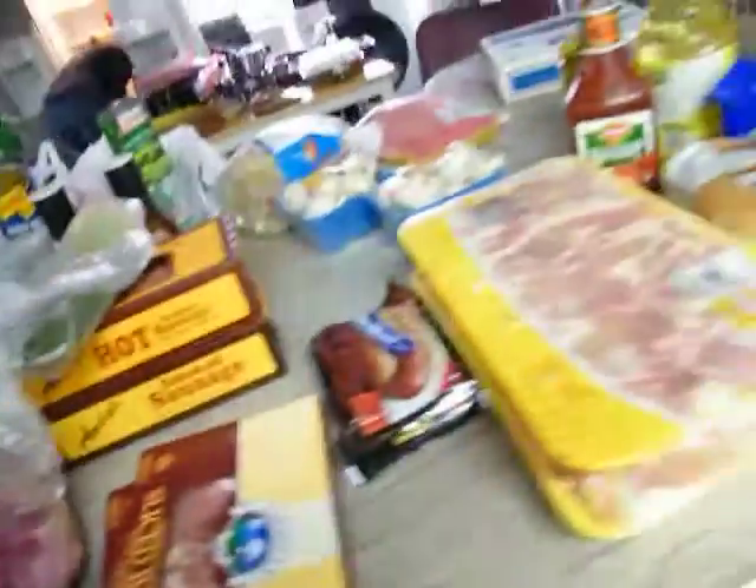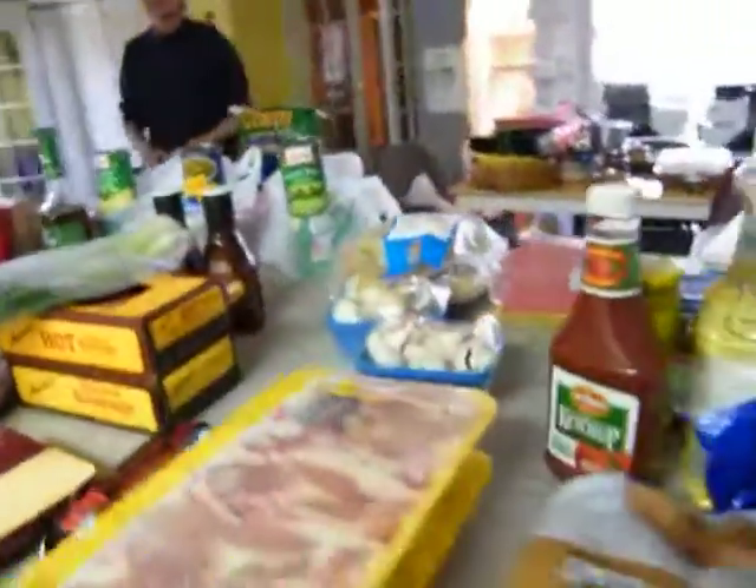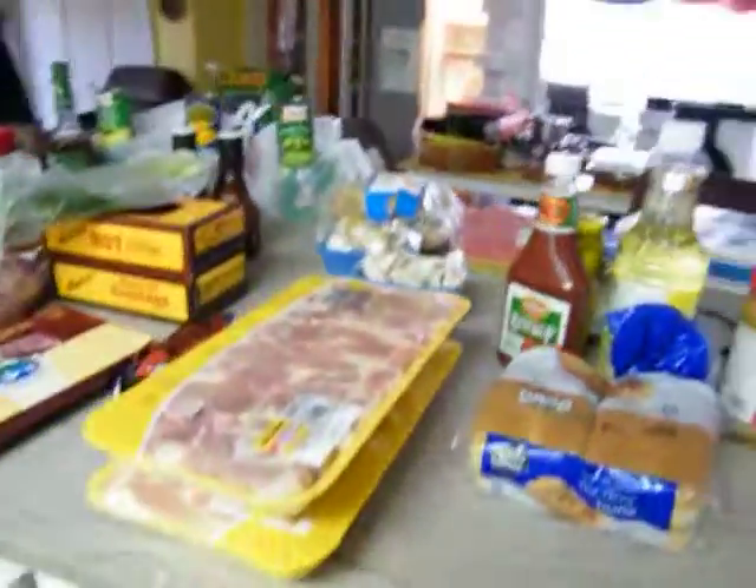All right, y'all. Enjoy. That's tomorrow, and we start cooking tonight, by the way. That's how it works. It'll be on the grill tomorrow, but half-cooked tonight, so we don't have to do anything tomorrow. We get to play. That's how we do it. Y'all enjoy.